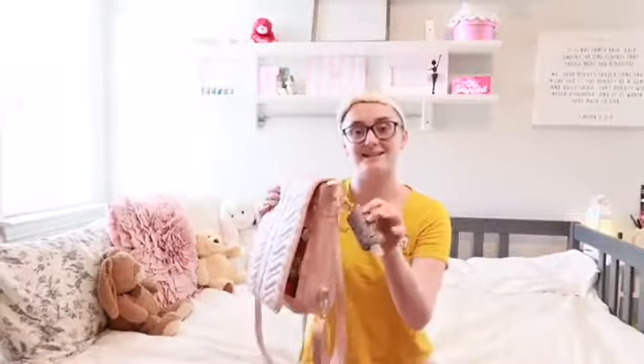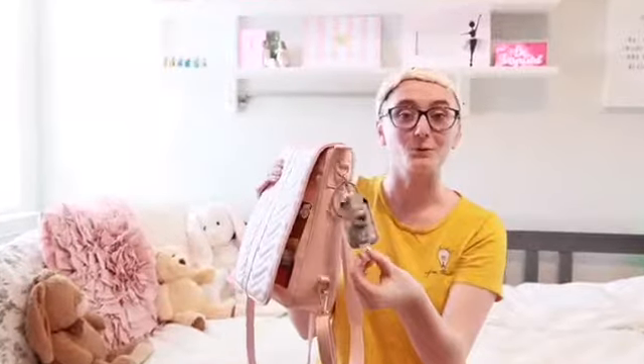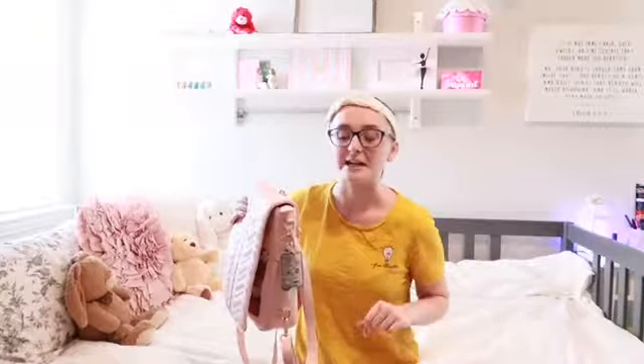On the side of the bag I have my Thieves hand sanitizer in a super cute little holder for it. The ones from Bath and Body Works are triangle, so they don't fit the Thieves hand sanitizer. But there is a lady who makes them — I'll leave her website in the description box below. They're super cheap and affordable, great for gifts for your team.